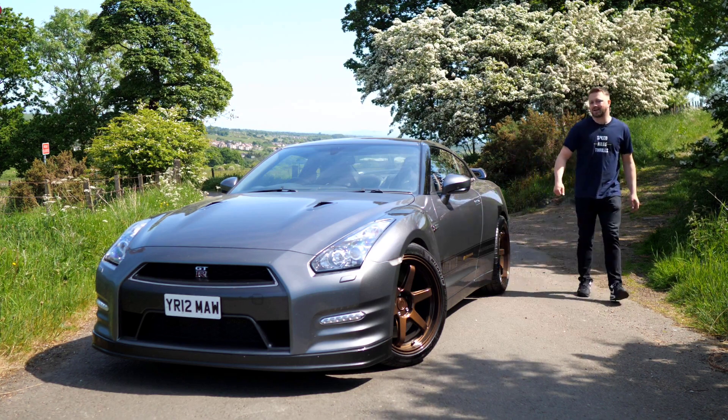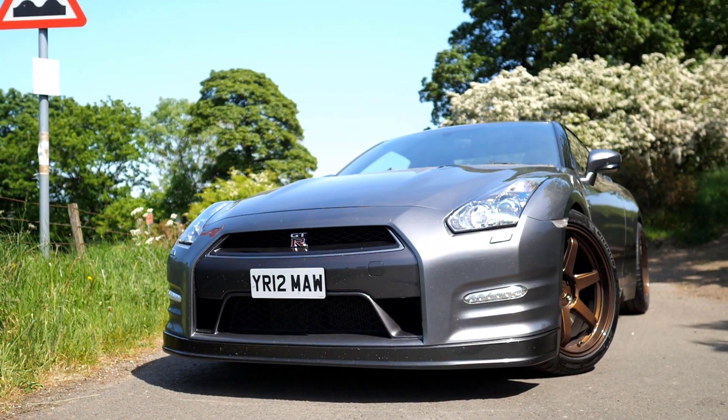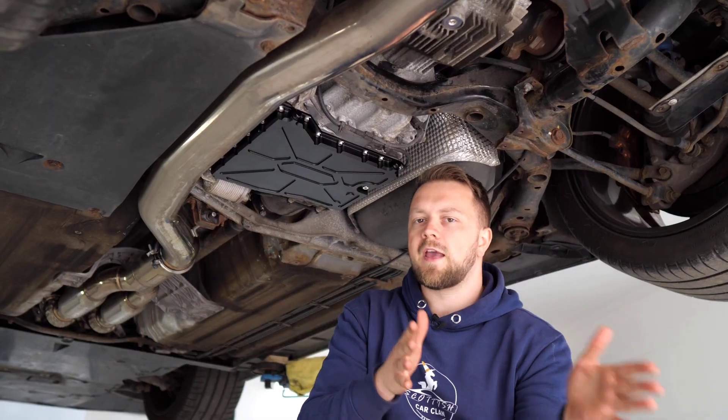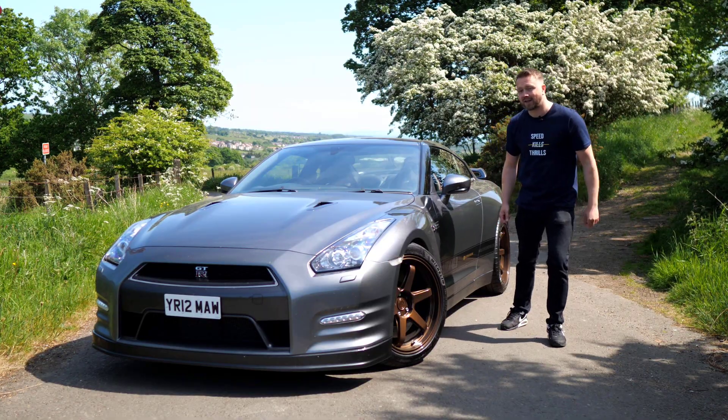This is an R35 Nissan GTR. If you're thinking about buying one of these, you've clicked on the right video because I'm going to comprehensively take you through everything that you need to know. We'll get it out on the road, we'll get the car up on a ramp and we'll walk around it and show you everything that you need to check. Let's go.